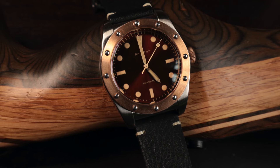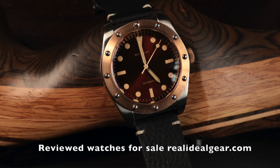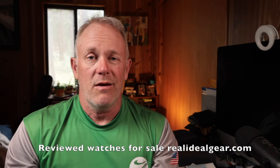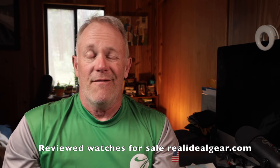I highly recommend it — 9.8 out of 10. Check out my webpage realidealgear.com where I have reviewed watches for sale, including some with flashlights bundled in to sweeten the deal on shipping costs. I've also got some limited edition watches, and within the next two weeks I'll be adding a slew of reviewed watches to the catalog because I feel like I have too many watches. Check it out at realidealgear.com. Thank you for watching, my name is Tim, this has been another Real Ideal Gear review — catch you next time.